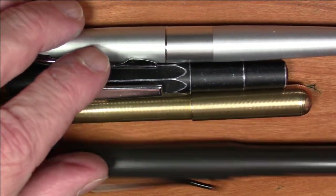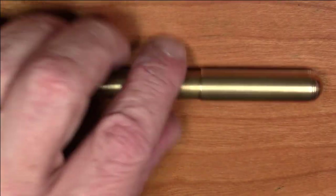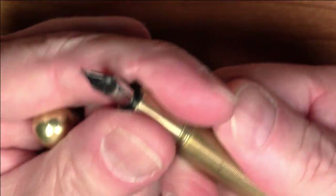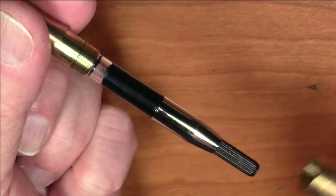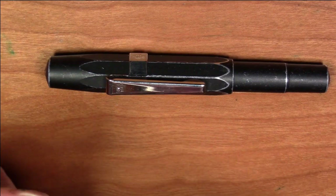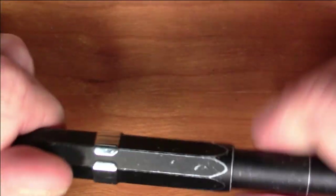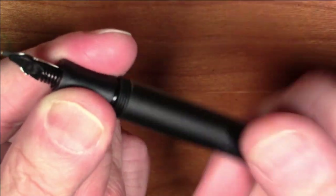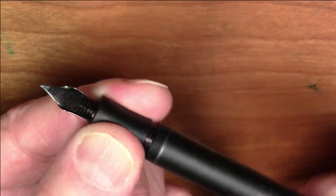So it's definitely in the pocket pen category, but it is just a tiny, tiny bit longer than the Caveco, and that is important. The reason why is: this is a pen that takes a full-size converter. So it takes a lot of ink. The Caveco either takes a short international cartridge, or you can use the Caveco Mini Converter — I'll show you what that looks like right here. The Caveco Mini Converter is quite small. It's never really been an issue per se, because again it's a pocket pen — you're not going to be writing a novel with this — but it's a tiny little converter that holds a very small amount of ink.